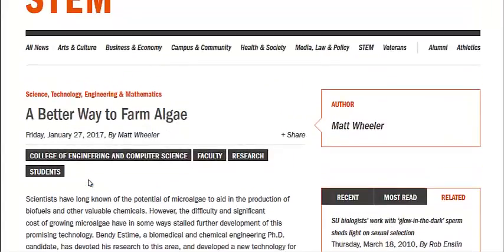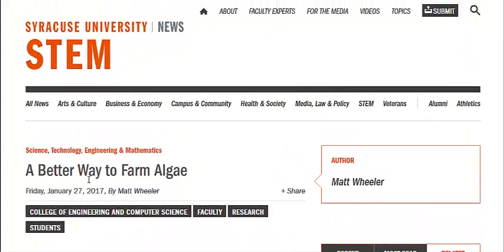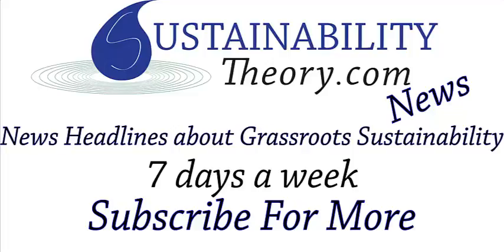I'm going to link to this article in the description. And if you'd like to see more news headlines like this, subscribe to my channel. Have a great day.